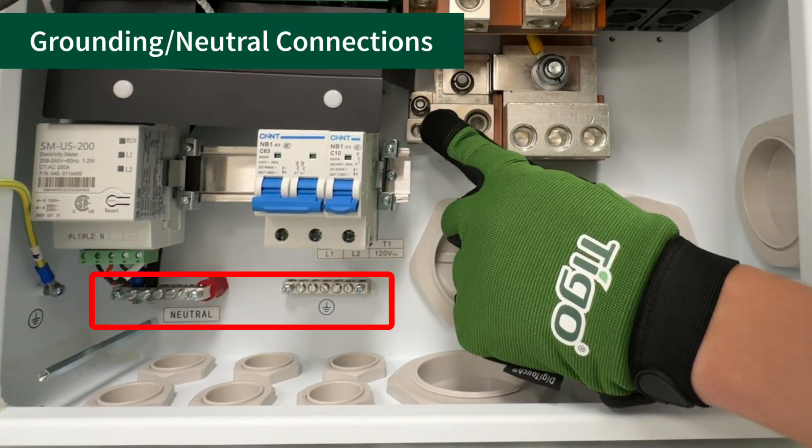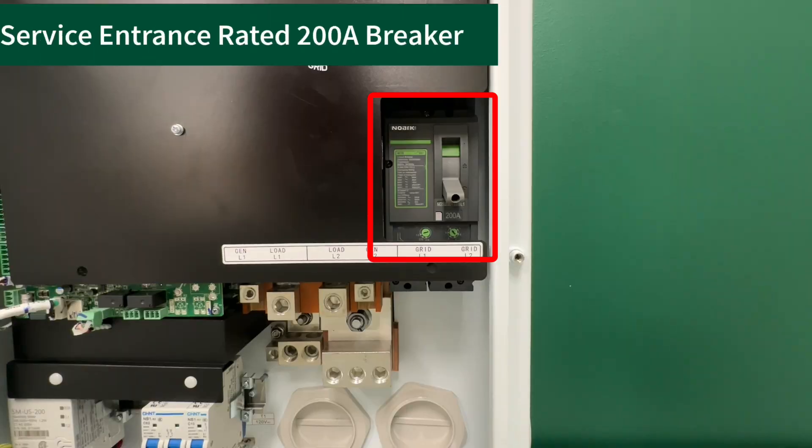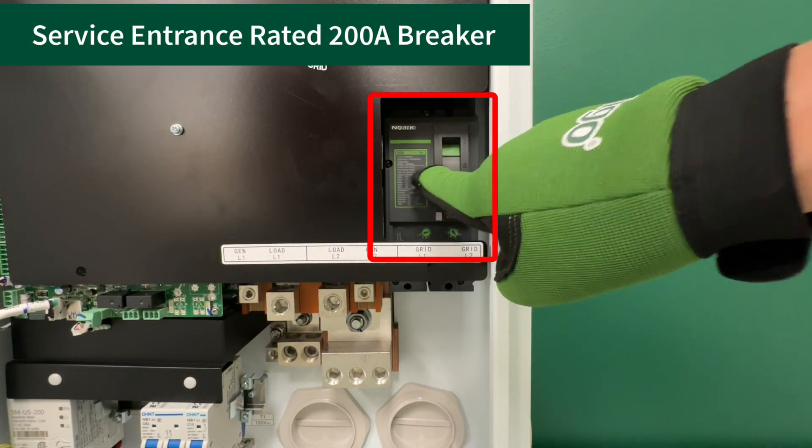There are also smaller terminals on the lower left side of the ATS. Above the AC terminals is the 200-amp service rated breaker.